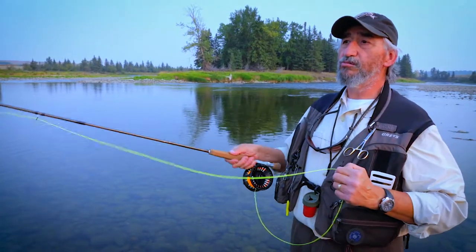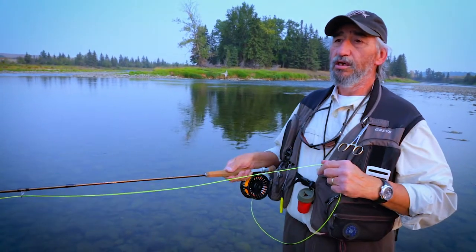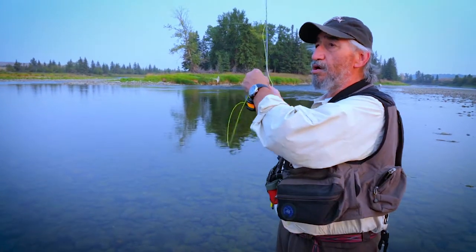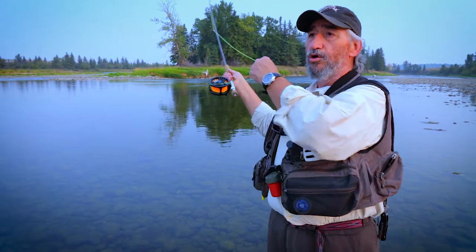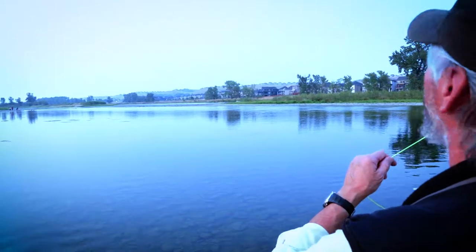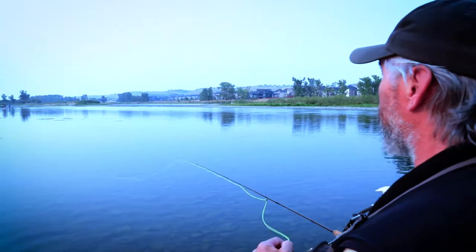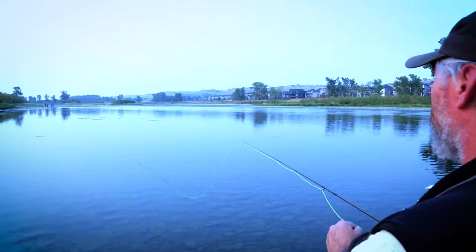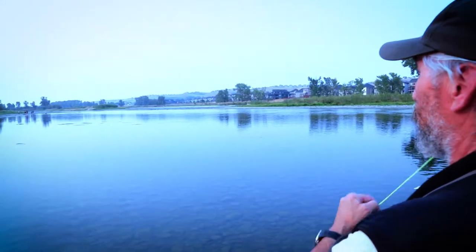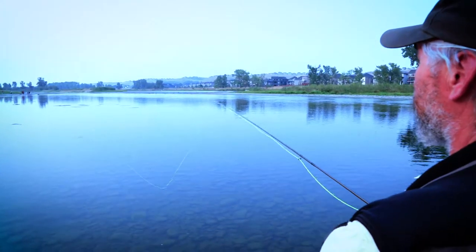One thing you'll notice about casting right now is that I'm using a fairly short stroke. Short cast, short stroke — long cast, longer stroke. In many cases you don't need to go past 12 o'clock to make a very usable cast. The fact of the matter is that most fish are caught within 30 feet, at least here in stream fishing — most fish are caught within 30 feet of where the caster is standing.